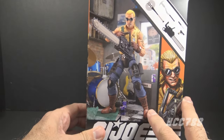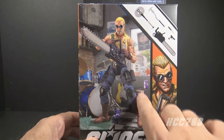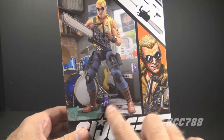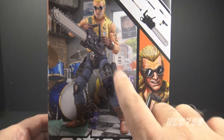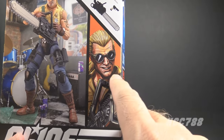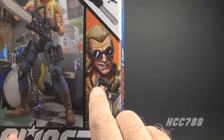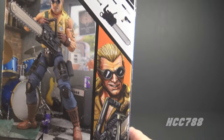Let's look at the packaging. The front of the box has some toy photography with a photograph of the Buzzer action figure in an action pose, with some nice easter eggs like the Cold Slither references and the cans of grape soda. The photography on the box promises a really good action figure inside. We have some character artwork and we see Buzzer is wearing the round-lensed sunglasses that he has in the comic book series.